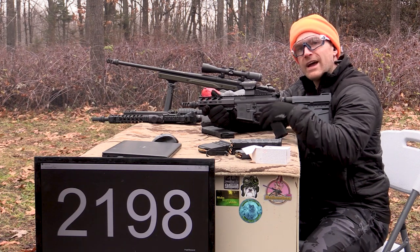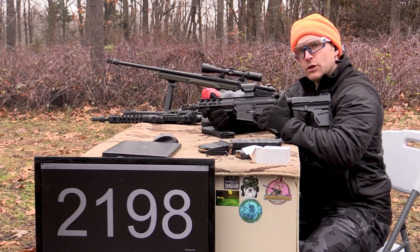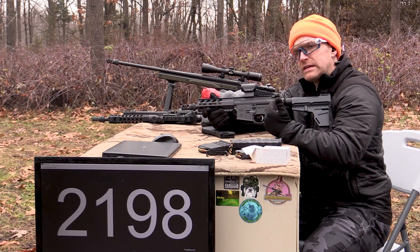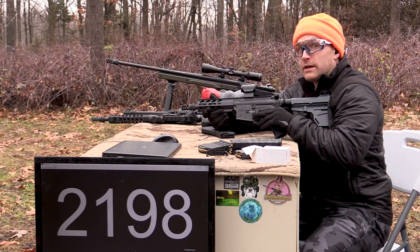Quite a bit of muzzle flash coming off this short barrel. Velocity-wise, it's pretty cold outside today — 40 to 45 degrees — and I think this is going to be the slower of the two loads that we test today.